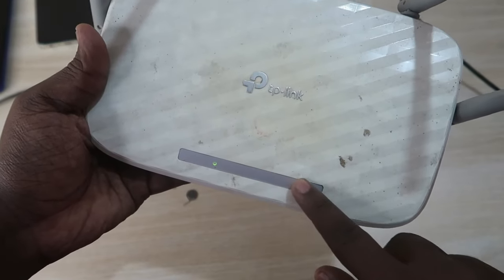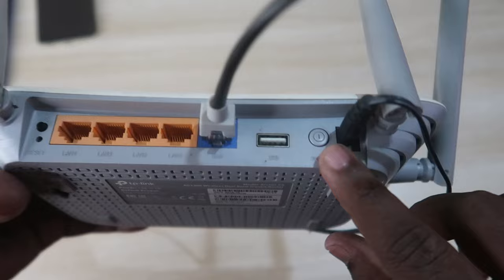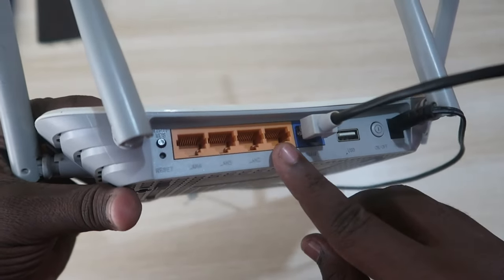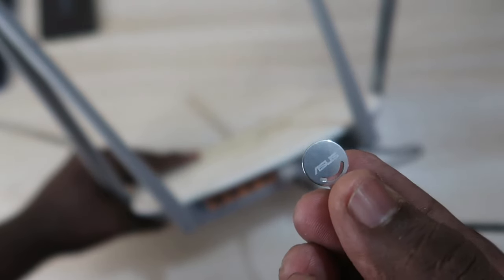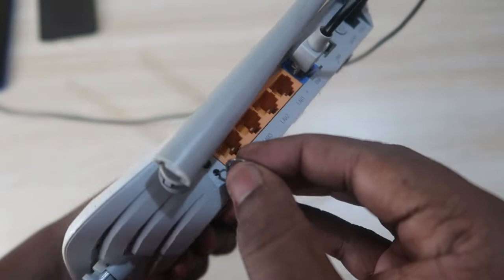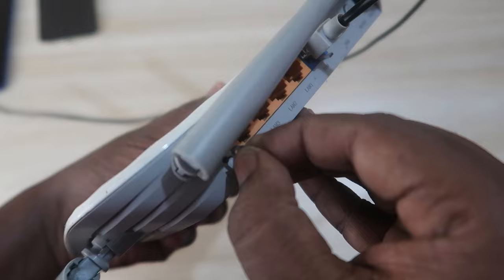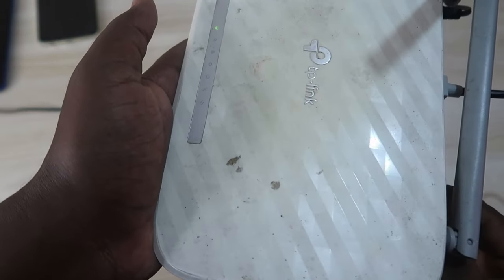If your router is not working perfectly or you face any internet connection issue, first try turning the router off and on. Otherwise, on the back of the router there is a reset button — use a pin or a SIM ejector pin, insert it into that hole, and press and hold that button.